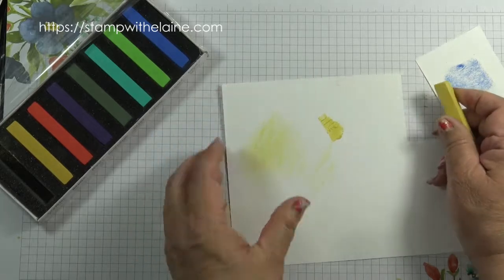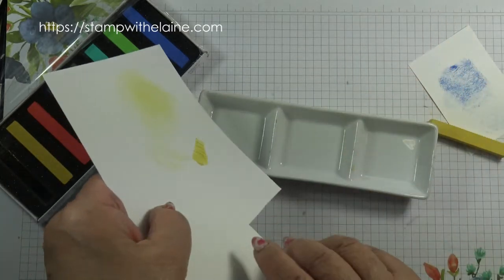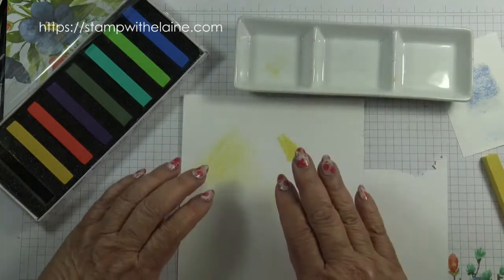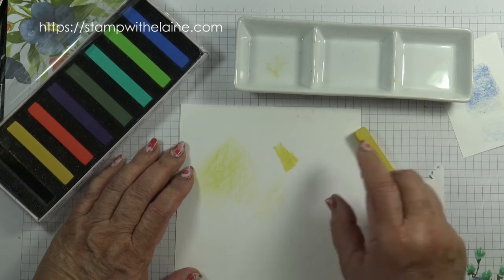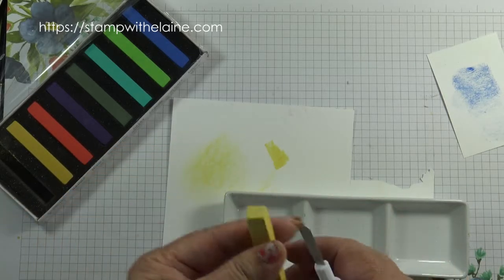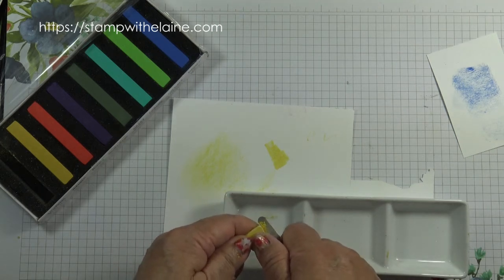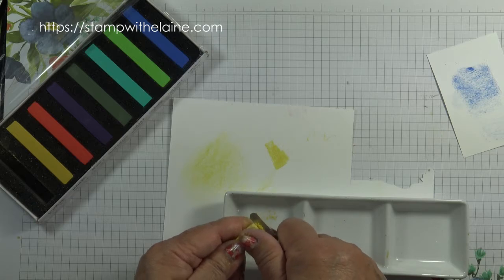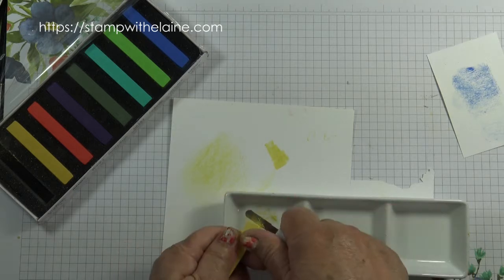If you rub a chalk pastel on scratch paper you'll find that it creates a fine chalk dust — it's a fine powder as it breaks down. Stampin' Up recommends scribbling on scratch paper to create the dust, but I find that's a waste and it also blunts the edge of your stick so you can't draw fine detail with it. My suggestion is to use a palette knife or scissors to shave it off at the end — that keeps the stick intact so it stays square and you still have sharp edges for drawing finer detail.